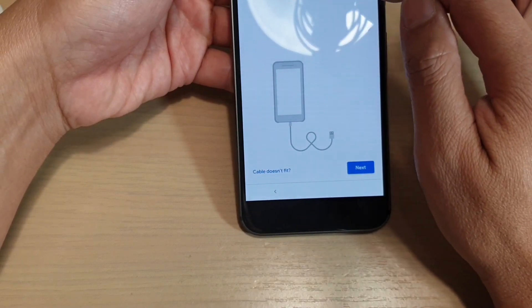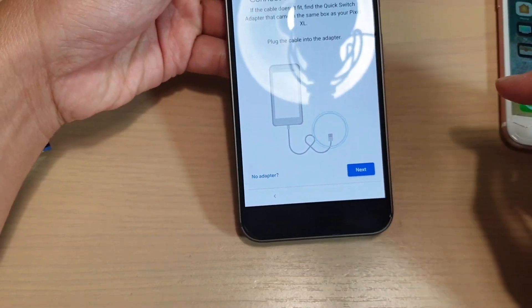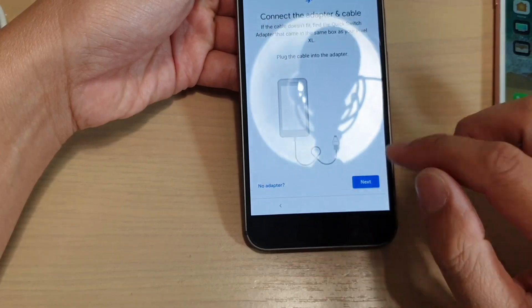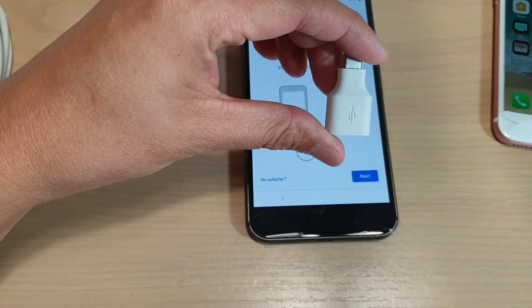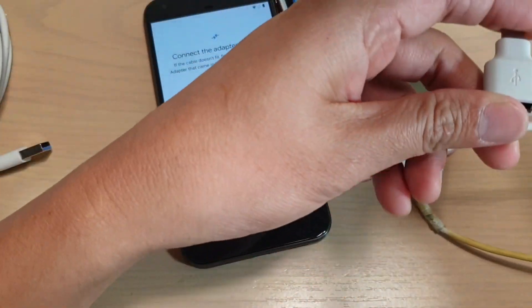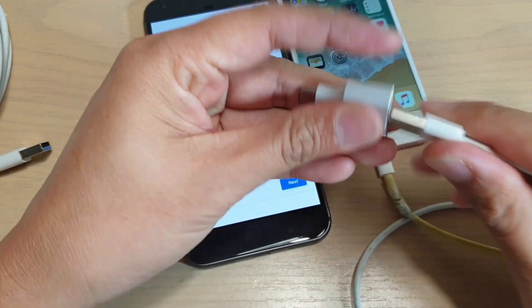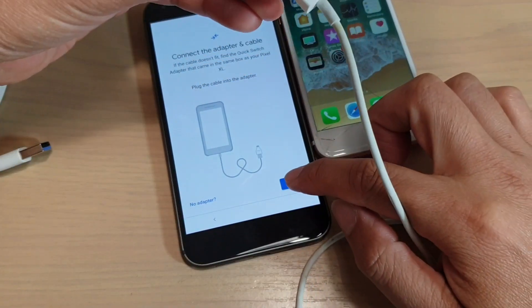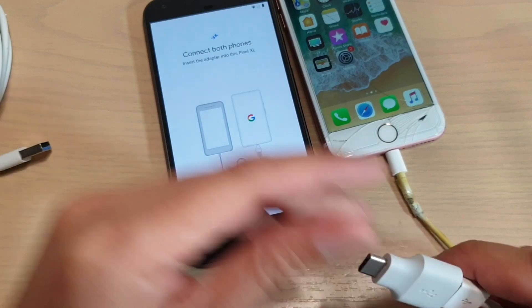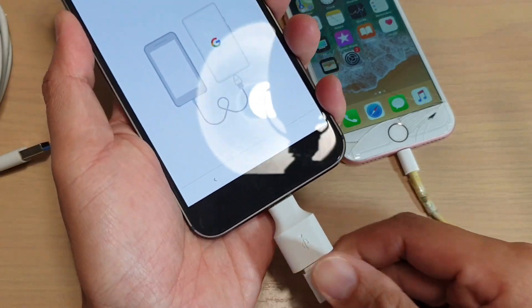It says insert the cable into your old phone, so here I have to insert the cables into an iPhone and then tap on next. It says connect the adapter and cables — if there is an adapter, it comes with the Google Pixel or the Pixel XL. So we connect that, and from here you can see I've got an iPhone right here. I'm going to plug it in, and then tap on next. We need to insert the adapter into the Google Pixel XL like so.